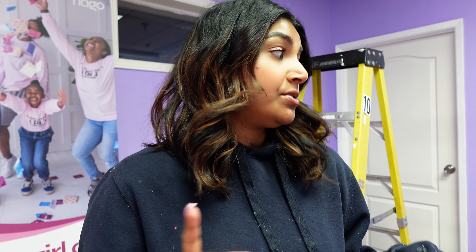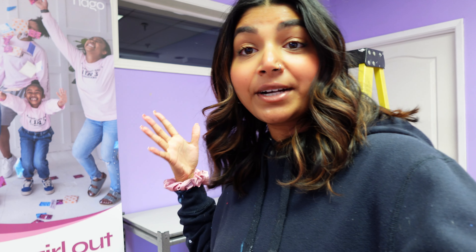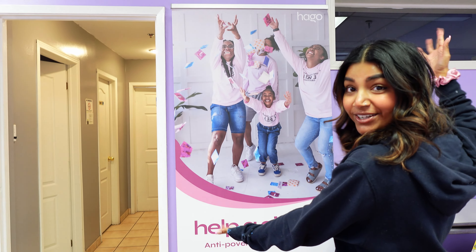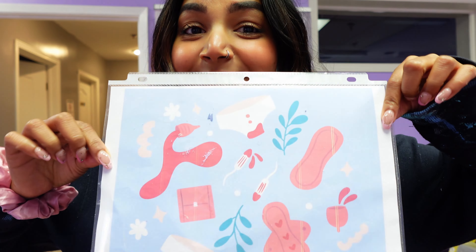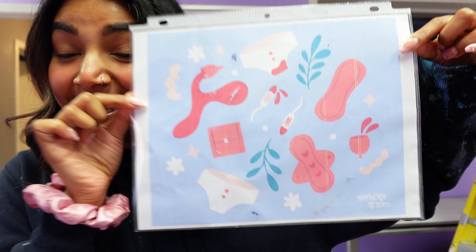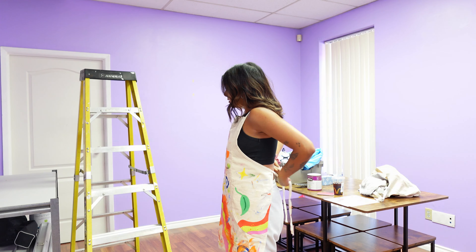I made it! As you can see, the walls are already purple, but the purple I'm using is a little bit lighter — a lilac purple. The organization is called Help Girl Out; they are an anti-poverty organization that helps with period poverty around the world. I'm so excited — the design is just pads, tampons, and diva cups. Isn't it so cute? Let's get set up.